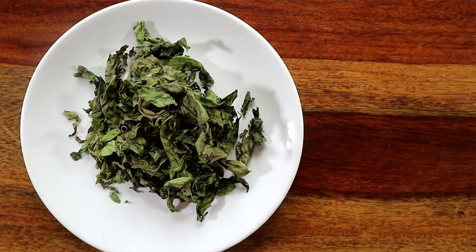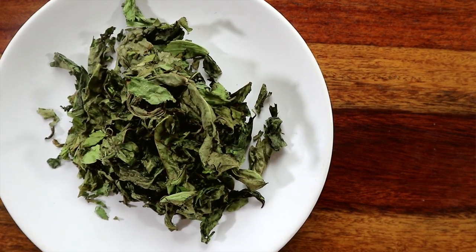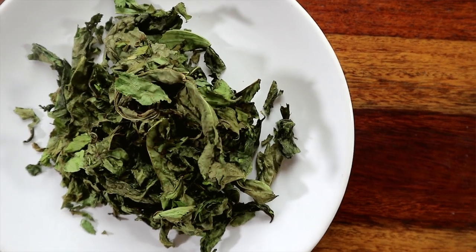It's basically dried jute leaves which is prepared with pork and khar. And for those of you who are unaware, tender jute leaves are consumed globally and are also known as jute mellow.